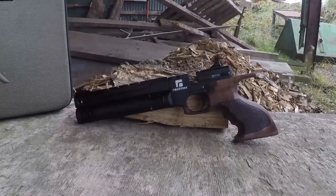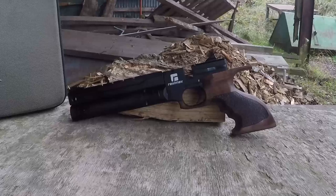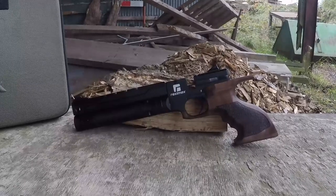A massive thanks to Range Right for sponsoring this review and sending us the pistol. However, as always, rest assured this is most certainly not going to be a commercial review — we're still going to give our honest opinions about it. So let's move on and see what features you get for your money.